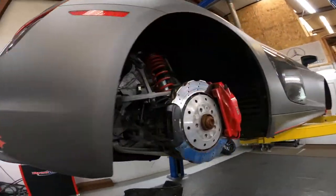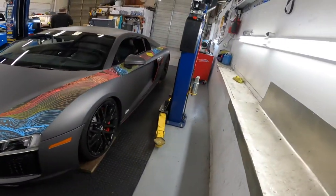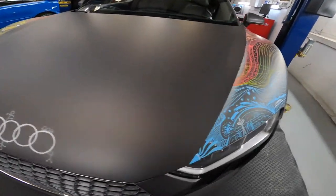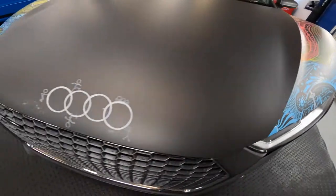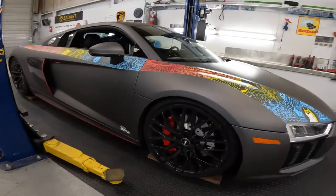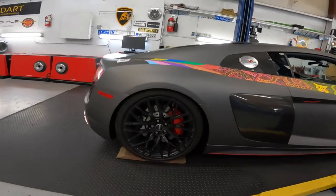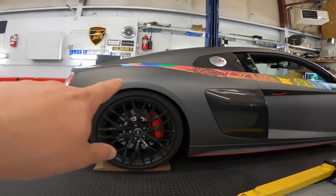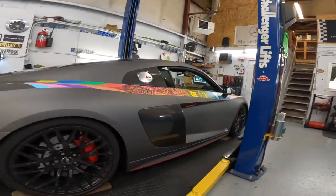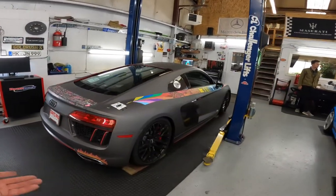Very cool car — I like the wrap. She's all done, definitely low but very cool, representing Seattle. She is low — not all the way down, we can go lower. I think we twisted it up four or five clicks but the rear tucked in really nicely. All done — final result, there we go.